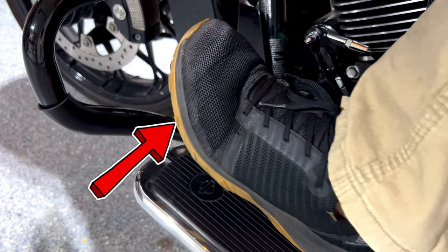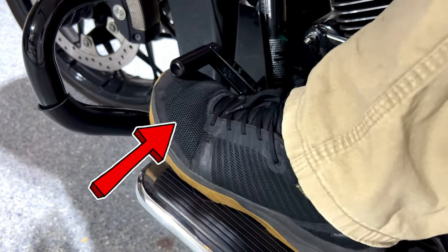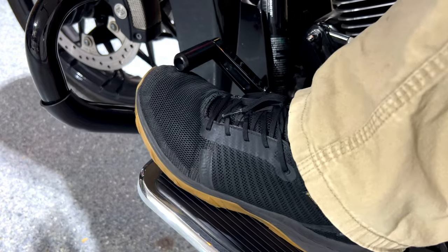Tip number six is to apply a light pressure on the side of the shifter lever before you start shifting. This will allow you to have a little bit more control when shifting gears, and this is especially true for neutral. Because if you are shifting between first and second gear you can just pull the lever more, but to find neutral you have to find a medium position — so applying light pressure on the side of the shifter lever is actually a good technique.